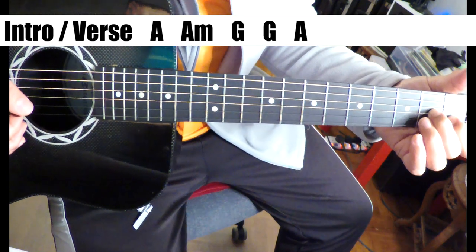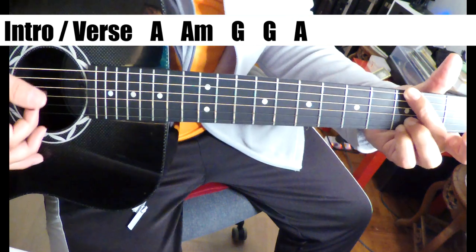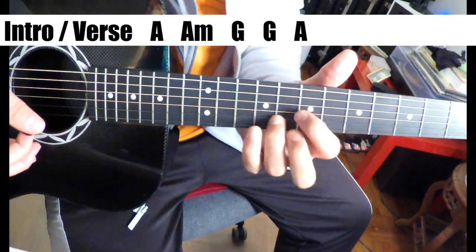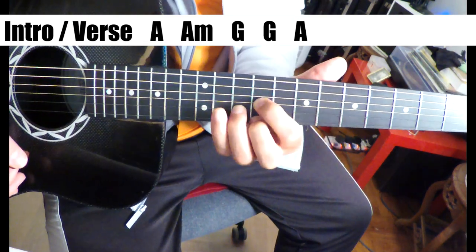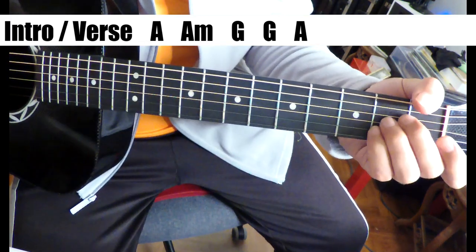That's all he's doing. Then a G bass note, hit the bottom part of the G chord, and then just come up here to G and slide it up to A. So that's it.